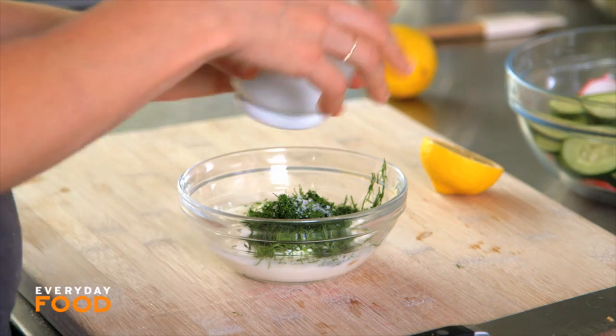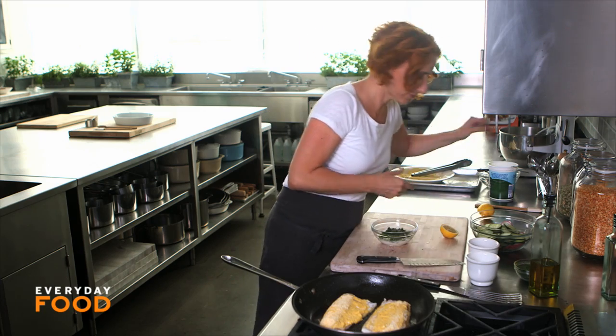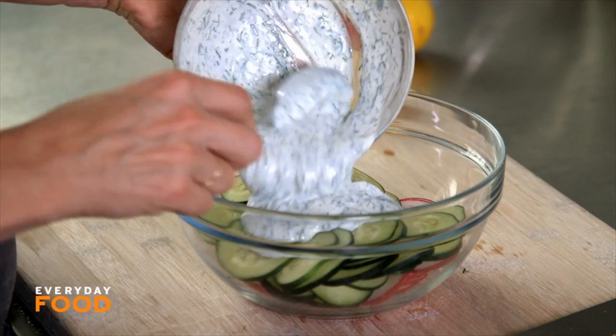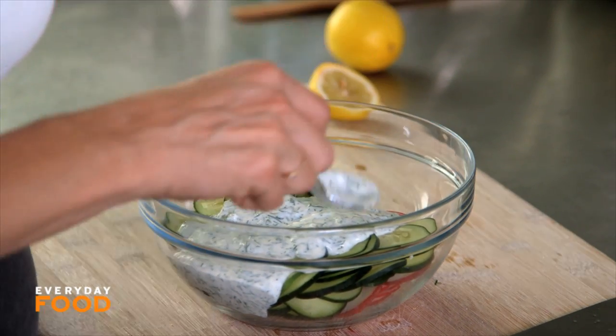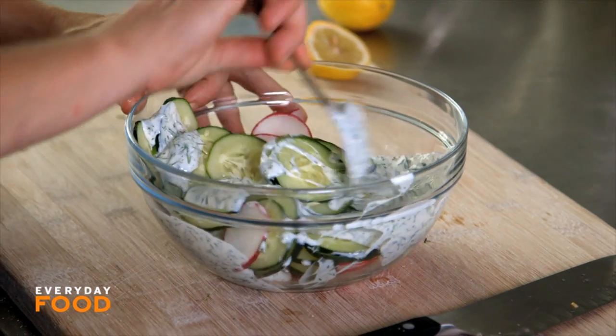Add a little bit of salt and pepper to your dressing, stir it up, and then you can toss your veggies. It's very refreshing. This salad is great on its own — you don't even need to make it as a side dish for this cornmeal crusted trout. Just make it any time.